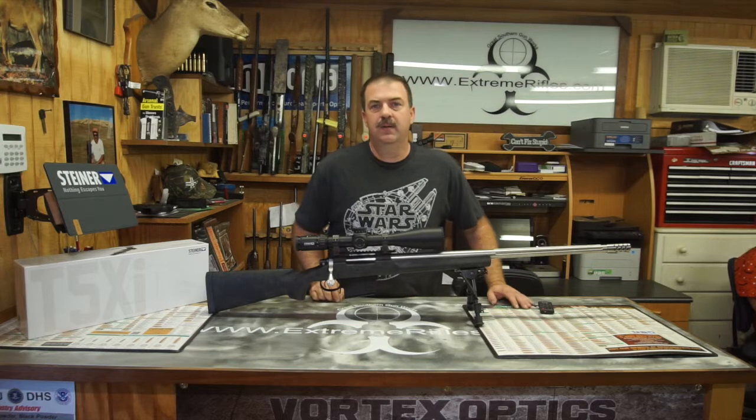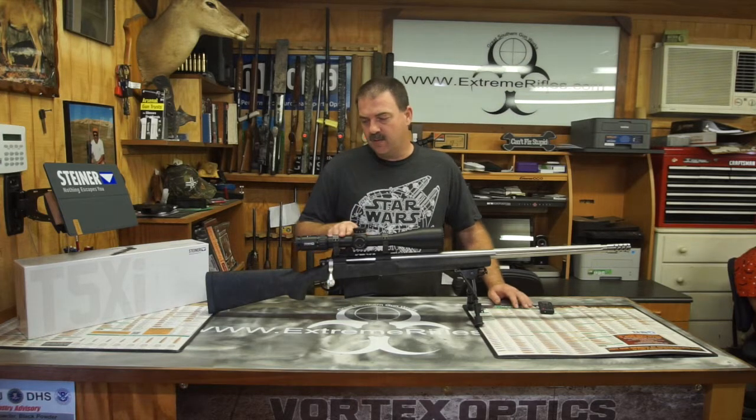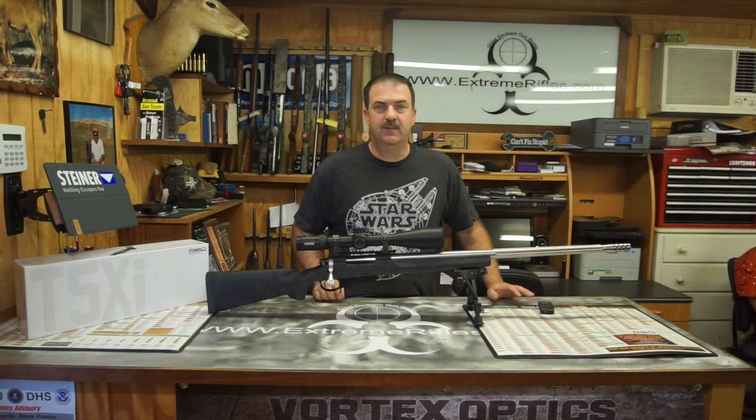The gun is primarily going to be used for long range deer hunting. It does have something new that I just got in the shop a week or so ago, which is a new Steiner T5XI 5x25x56 rifle scope.